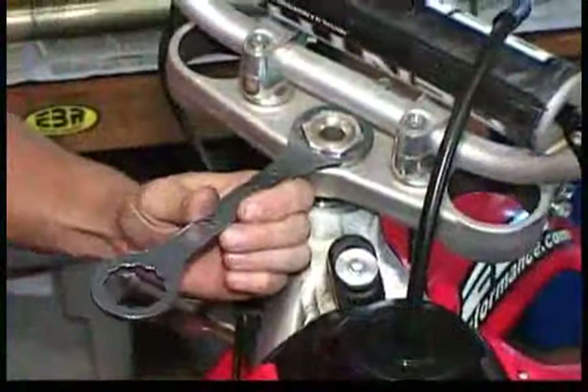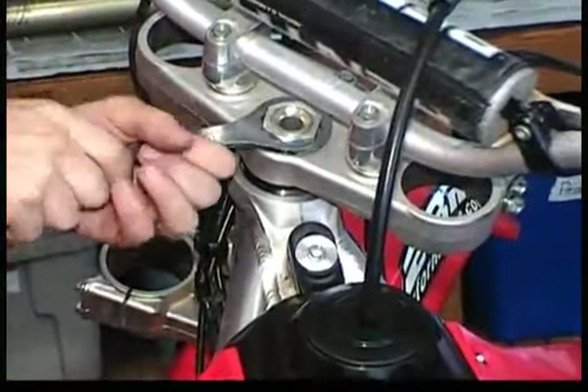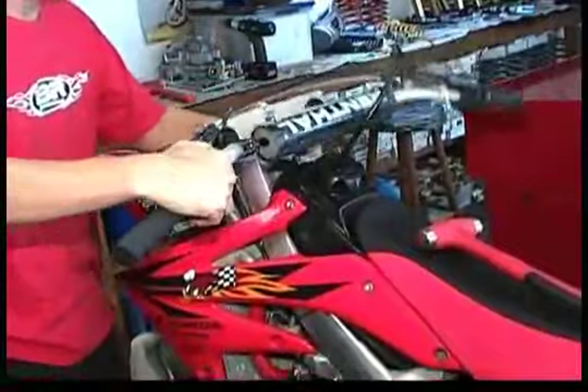Now loosen the triple clamp retaining nut — this is the nut that attaches the triple clamp to the steering stem. With the nut removed, you can remove the handlebars and the upper triple clamp as one unit and rest it carefully on top of the bike.